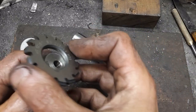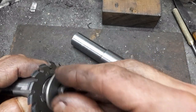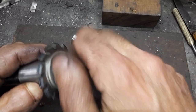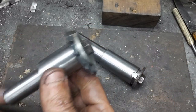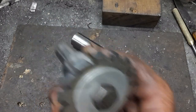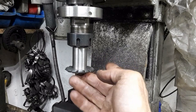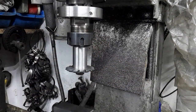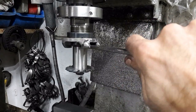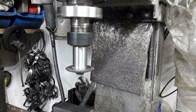The key was cut from some flat stock and filed to shape. Now I can also hold gear cutters in my collet chuck.